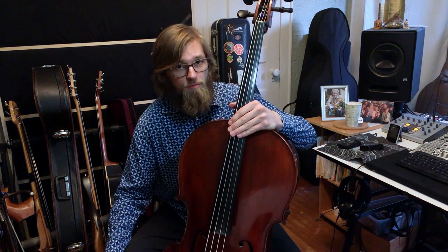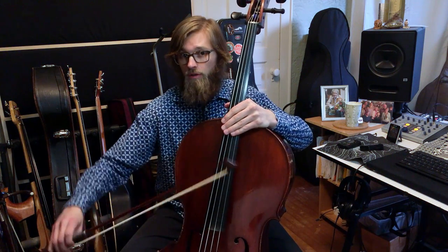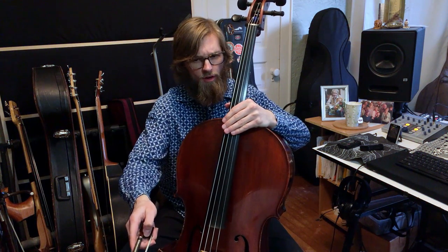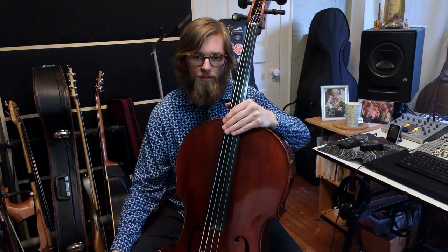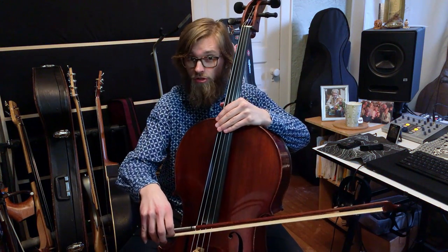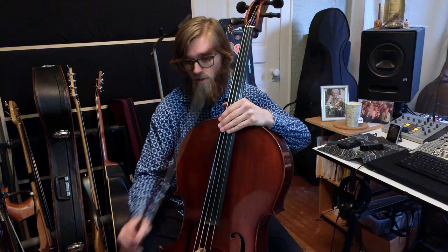The main trick to this piece is practicing hooked bowings — down down up up, down down up up — and practicing that very special lift that happens in the second measure and in the eighth measure, where we do a long down bow and then lift to do a short up bow near the frog.